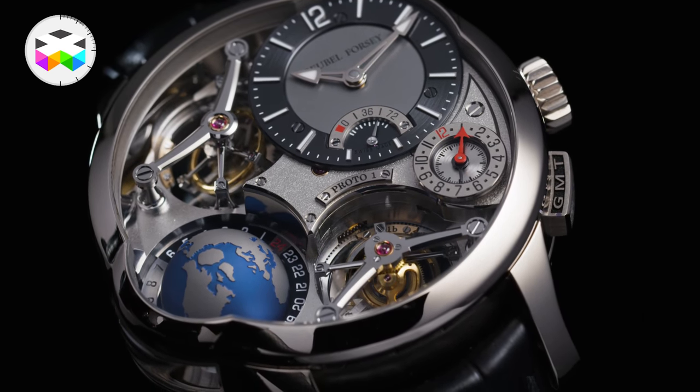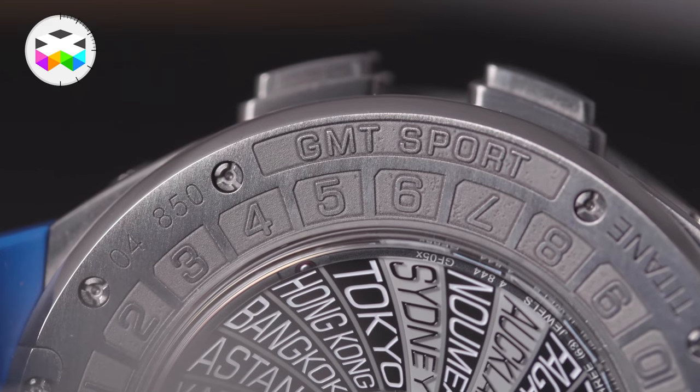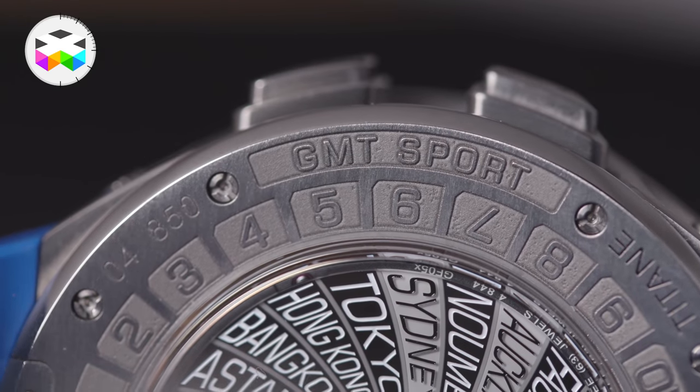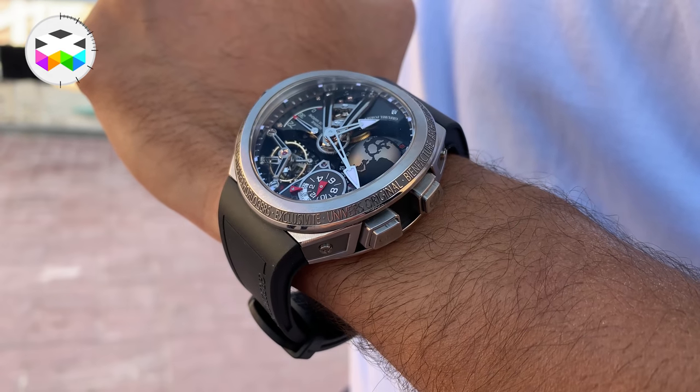The point I want to make is that to modify and play around with an established, recognized, and much appreciated design is seriously a pretty difficult challenge to undertake. So when I first heard that Greubel Forsey was about to introduce the sports version of the GMT, I was a bit anxious to see how in the world they could pull this off — and you know what, well they did!